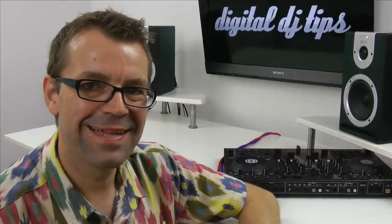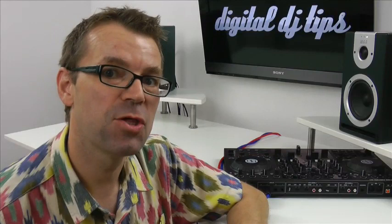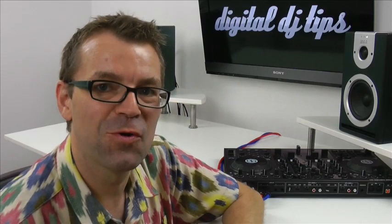Hello, it's Phil here at digitaldjtips.com. I'm just taking a break from recording some episodes of our brand new DJ course which is called the Digital DJ Masterclass — which is a little way off as I record this, but we're deep in recording it — and I wanted to take a break from it just to show you some cables.